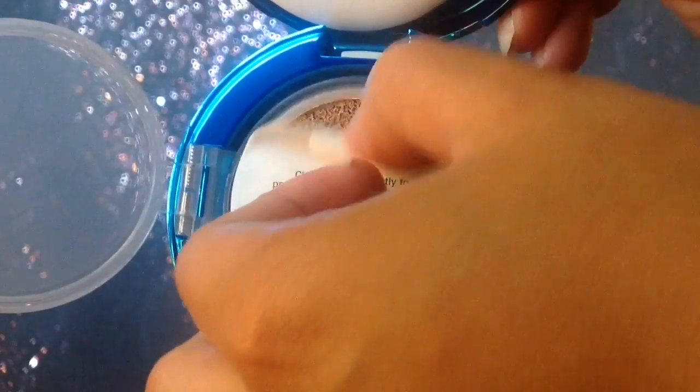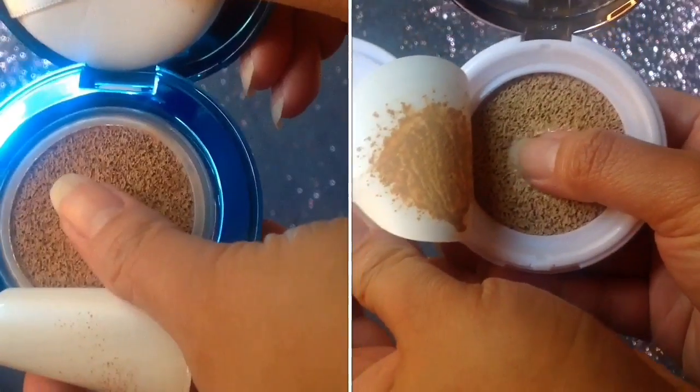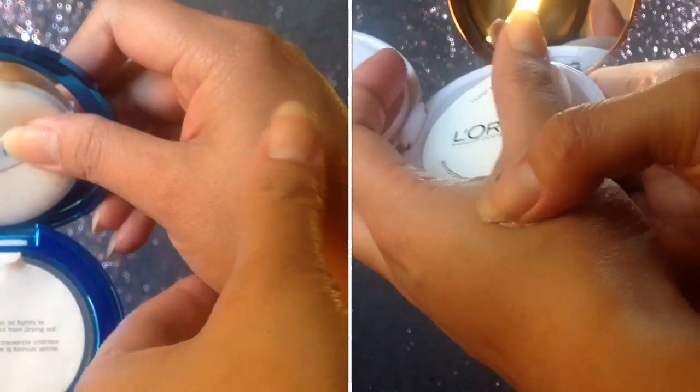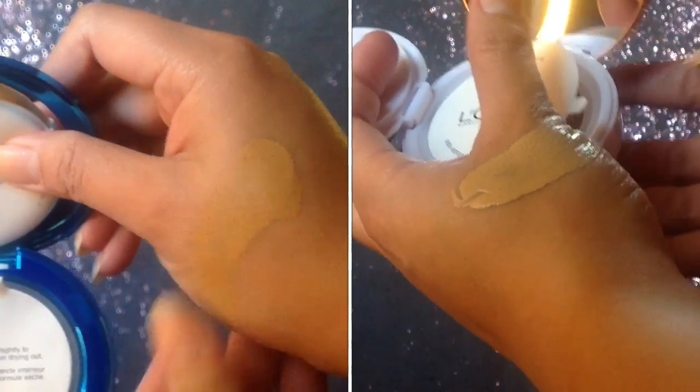Here's how the product looks like. It's literally just a cushion foam poured with liquid foundation. The Physician Formula looks a bit darker than the L'Oreal Lumi. In my review, I always show how the product looks like and there are time check-ins. Here's the video.